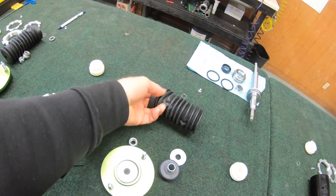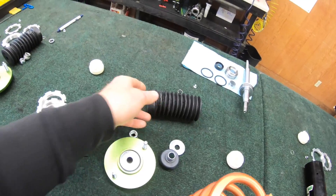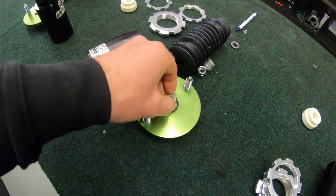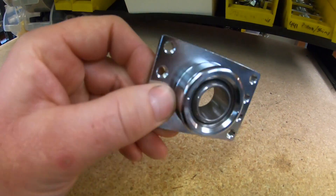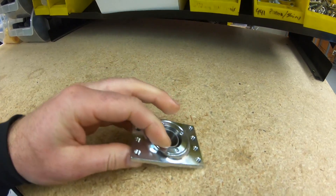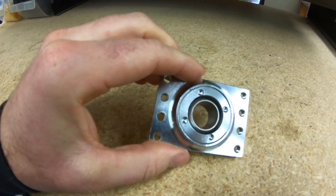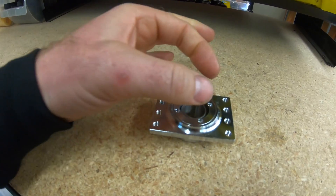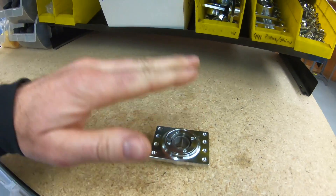Then the lower mounts, springs, top mounts, and if needed new bump stops, get installed. We replace the dust boot if needed as well. The top mounts have spherical bearings in them that last a very long time. If you do need a new spherical bearing, we have those in stock — sometimes we replace just the bearing, sometimes the whole bearing plate. To get the bearing out, there's a threaded cap that pulls out and the bearing comes out.